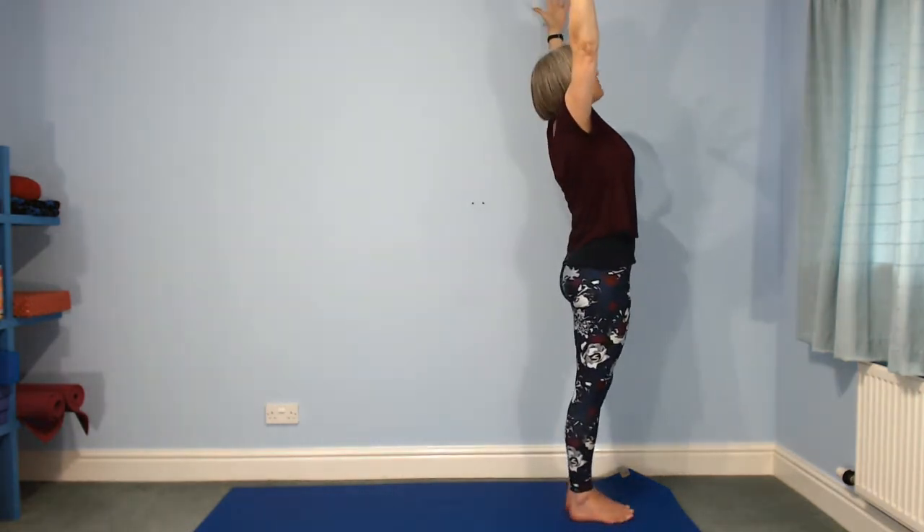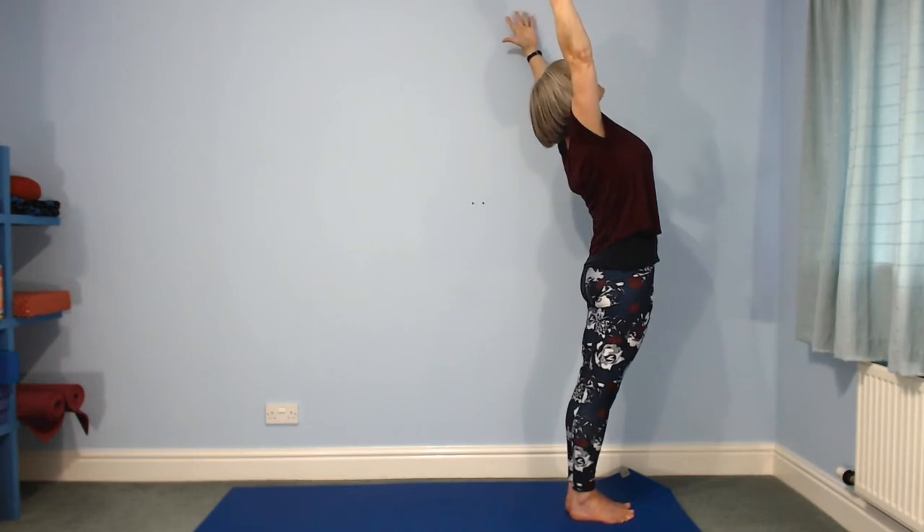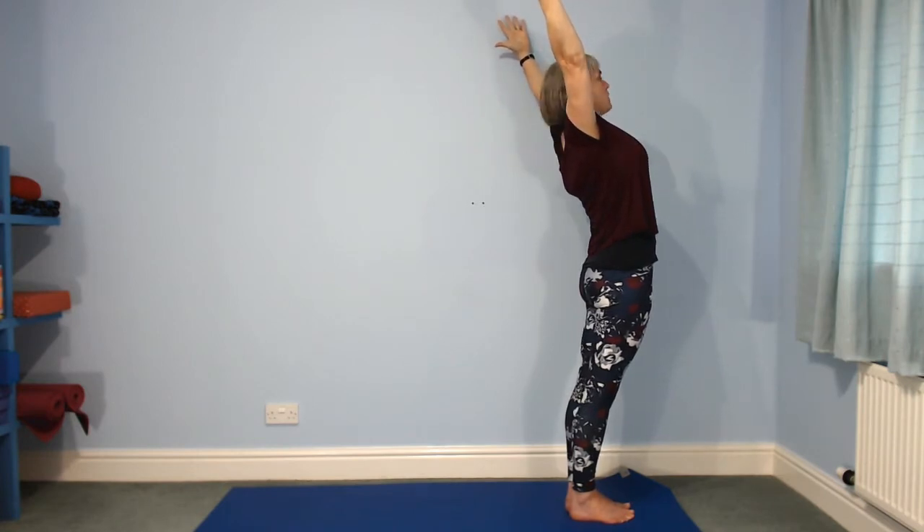Upper arms as close as they can be without your shoulders lifting up, and elbows straight. Then upper arms move a little bit closer to the wall behind — careful that your rib cage doesn't move forwards as you make that action. Look up between your fingers and reach back and wide. Now your rib cage does push forwards — it's a big lift of the centre of your chest. Look forwards, reach up.